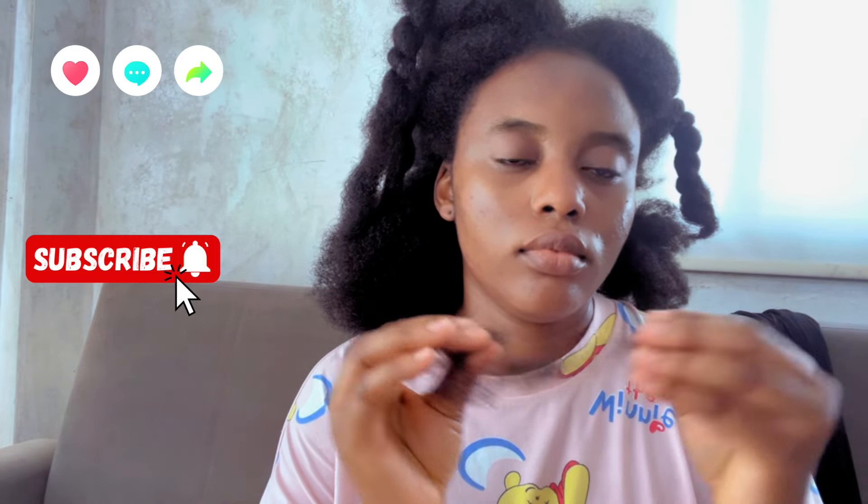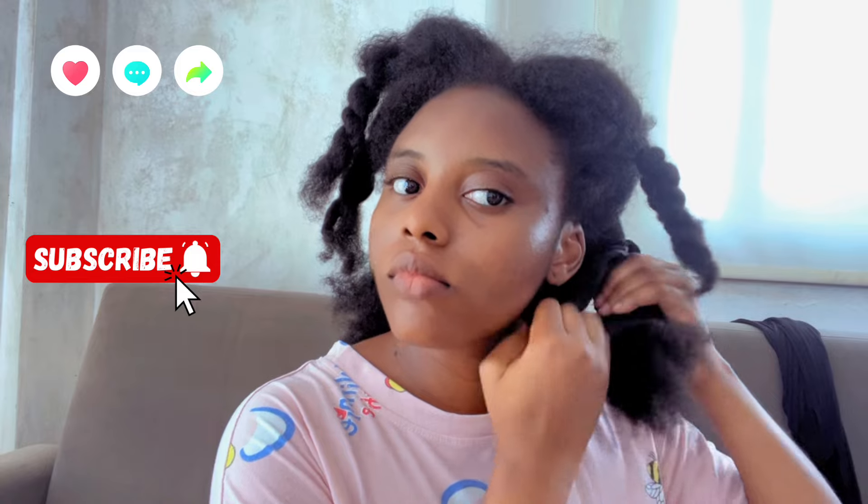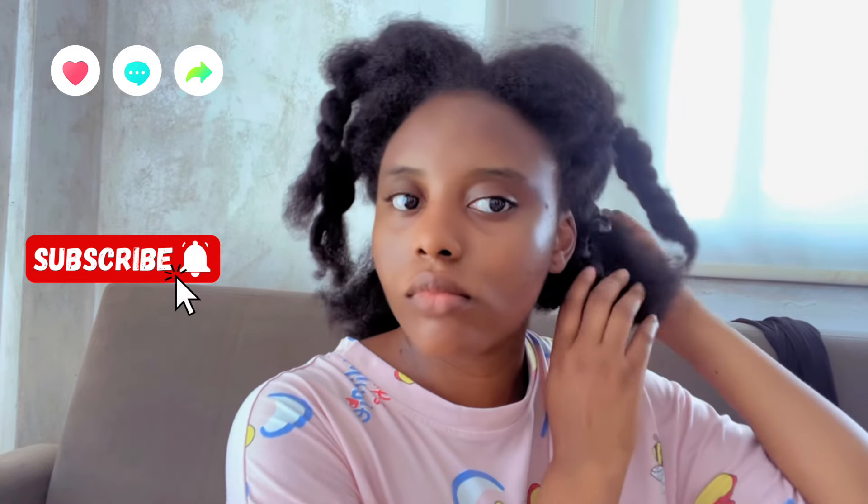Ensure that you like and subscribe to my channel because a lot more will be coming. I am your favorite hair coach. I'll be posting hair content on how to grow your hair, how to retain length, the products to use, DIY treatments, and so on.